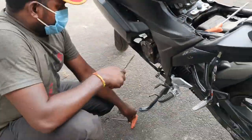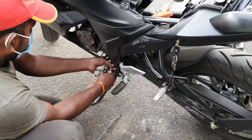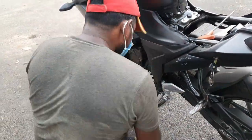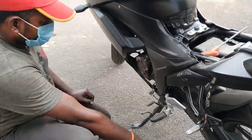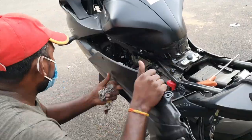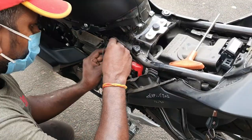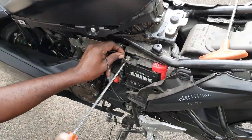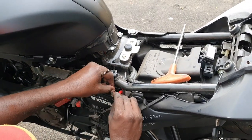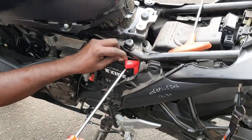Since I don't have the confidence to remove the fairing of my brand new bike, I took a mechanic's help to connect the wire to the battery. Never try to cut any wires to connect such accessories — once we cut the wire, we will lose our warranty. We need to connect the black color cable to the negative terminal and the red color cable to the positive terminal of the battery.